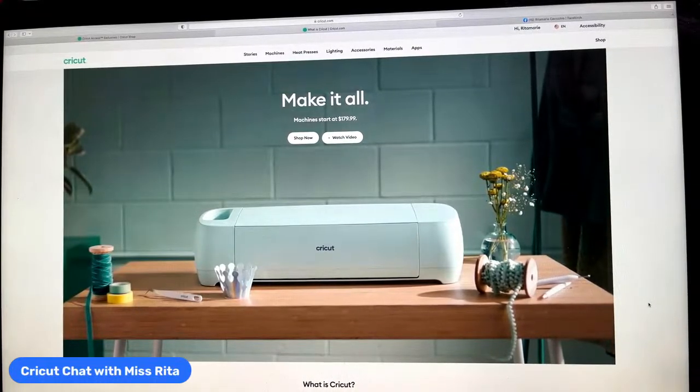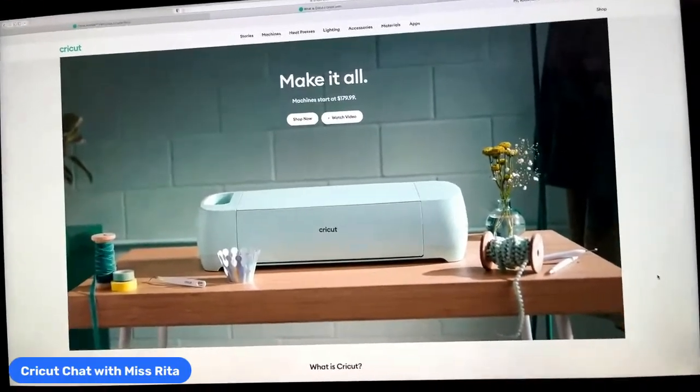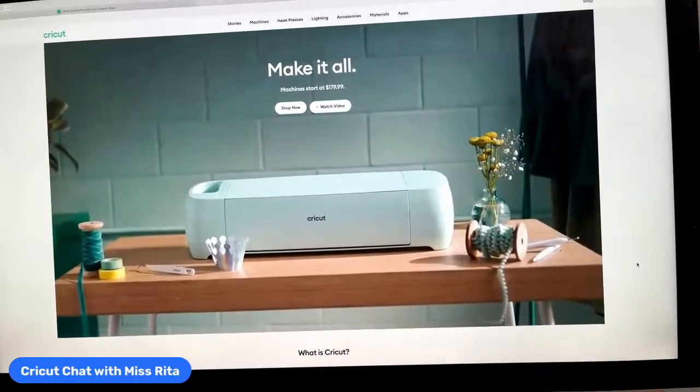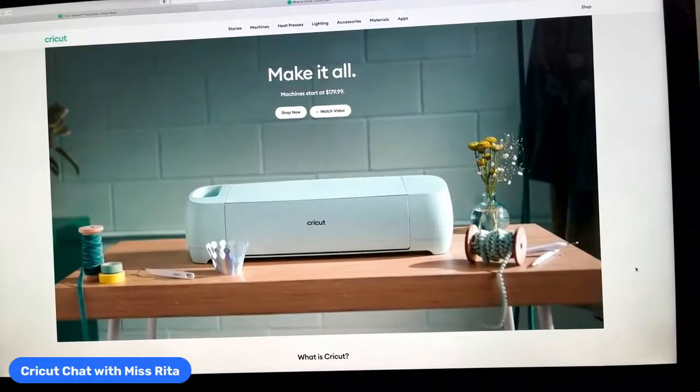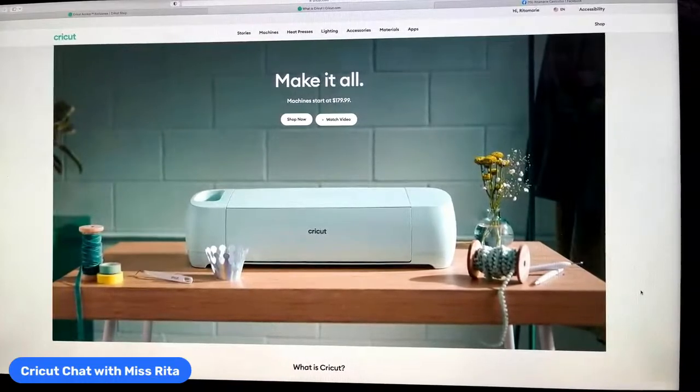Hey everyone, good morning! Hello to all of my friends out there in cricket land — it's Rita from Miss Rita to the Rescue here for Cricket Chat! We are going to be having a lot of fun today. We're making a trick-or-treat candy corn banner, which is going to be a whole lot of fun. I hope you can join me today for that — it's pretty easy.